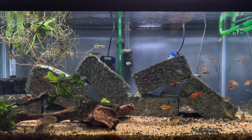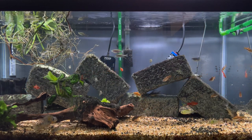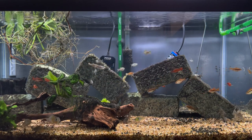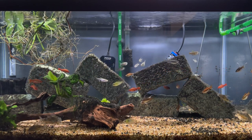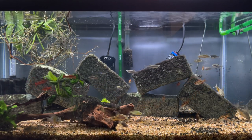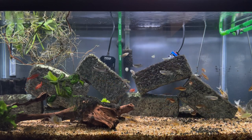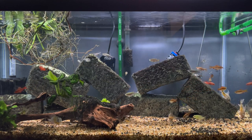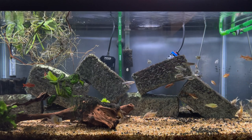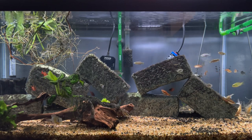A lot of people will say that a particular kind of fish tends to be at the top of the water column, but I've found that some schooling fish actually don't get that high. The Zebra Danios are definitely an exception — they genuinely hang out in the uppermost parts of the tank, which is a great plus on their side.